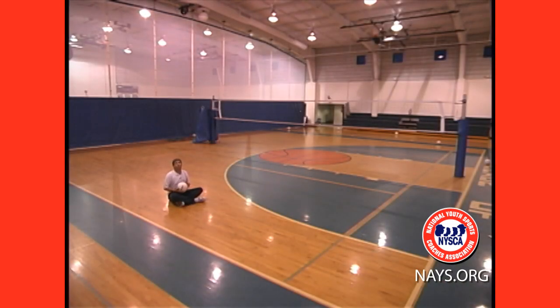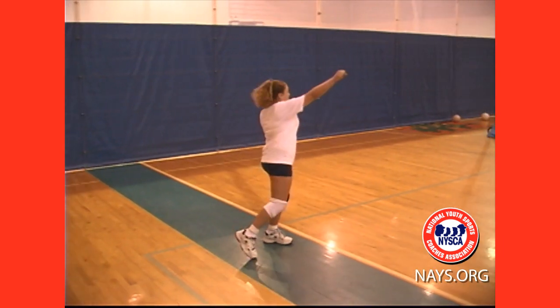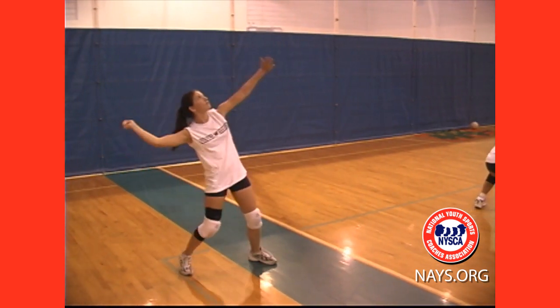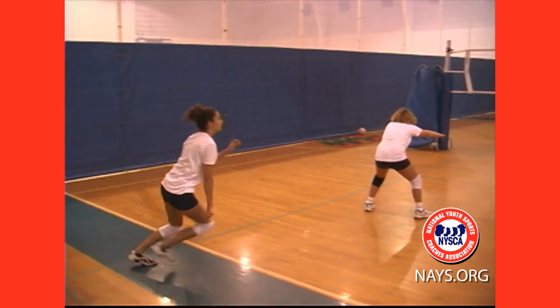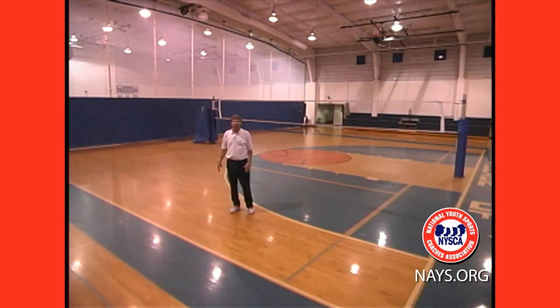The torque of the roundhouse is so important that even a little tiny player can make the team. Let's watch the kids do it in full power — excellent job!